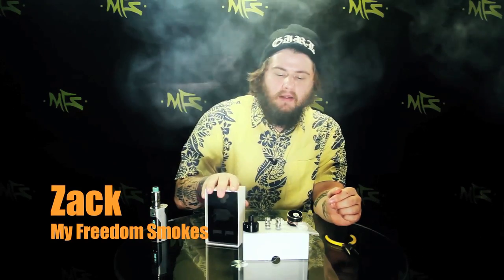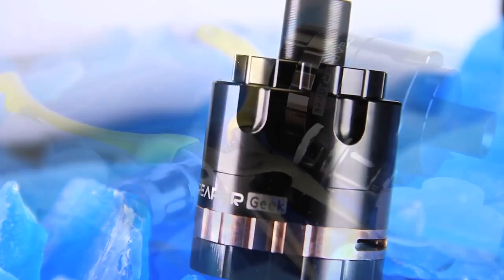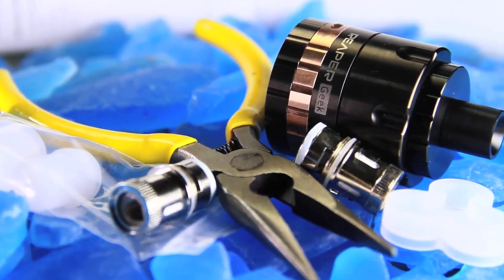What's up everybody? This is Zach coming to you from My Freedom Smokes, here today to talk to you about the Reaper Geek Tank by iJoy. This is like the big brother of the Reaper and the Reaper Plus. This thing is a 30 millimeter tank and it is a very unique tank — one of the most unique that I've actually used myself, and so far I've been enjoying it.